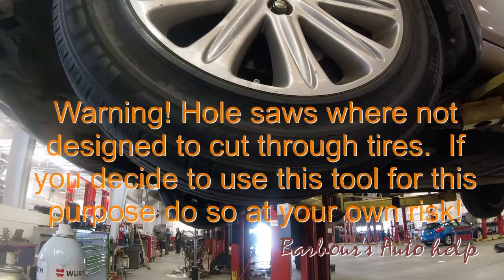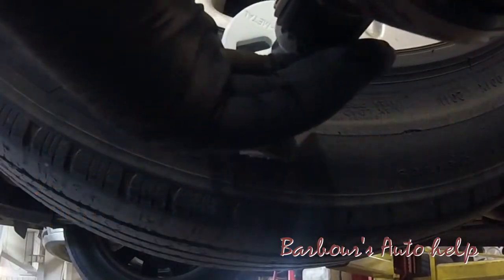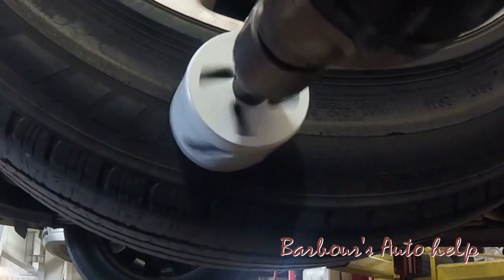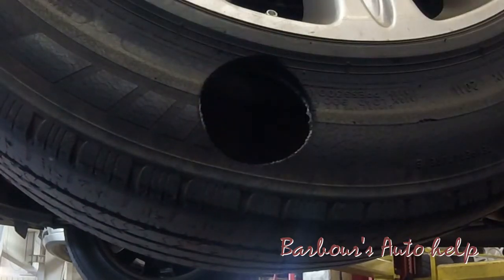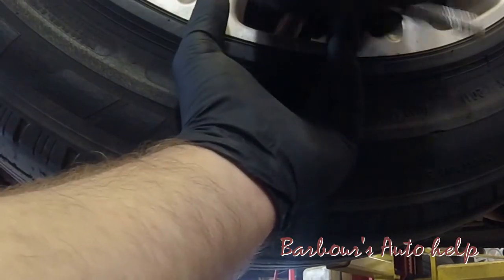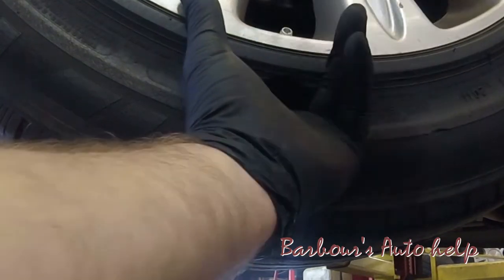I'm going to go ahead and remove my tire pressure sensor. I'm using a two-and-a-half inch hole saw on my drill, and I'm just going to cut right into the sidewall of the tire. I'm not really worried about hurting the sensor because it sits flush to the rim, so we're not going to hit it. Once I get my hole drilled, I'll place my left hand in there and hold the sensor with two fingers, then take a 7/16 socket and remove the nut on the other side of the valve stem. That will release the sensor so I can pull it out.